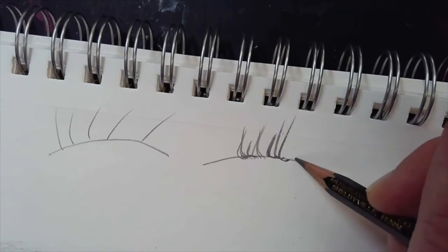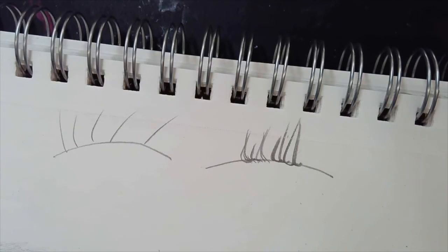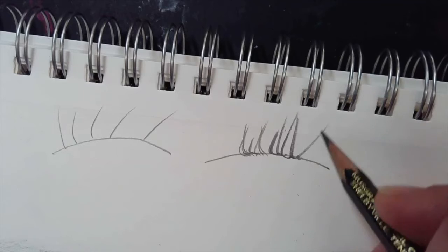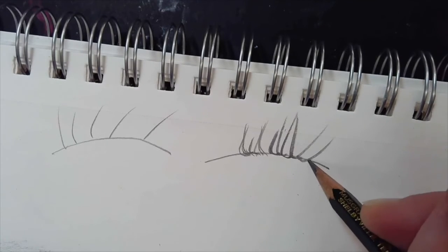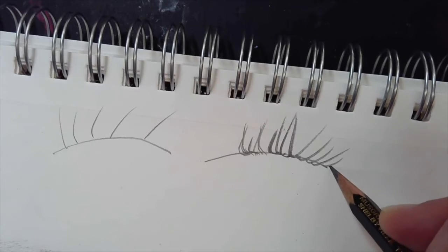You kind of want to plan your direction before you do it. Try it in the air first and then put them together. As they come around, they're going to start going in a different direction as they go toward your nose, and they get a little bit smaller.